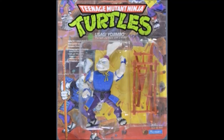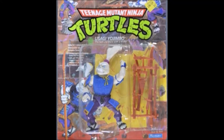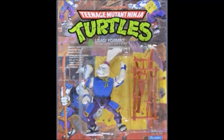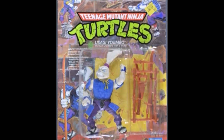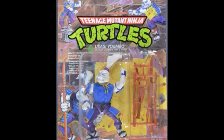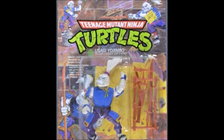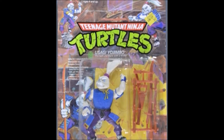Ever since then, whenever there was an animated iteration of Yusaku Yojumbo on the Ninja Turtles cartoon series, the action figures would sell like wildfire. The only time you were really ever able to find the figure was in the 80s original, and even then it was still something really cool to behold.